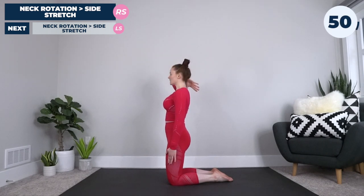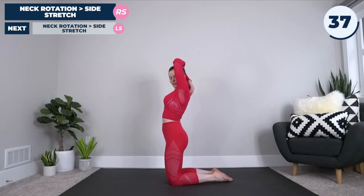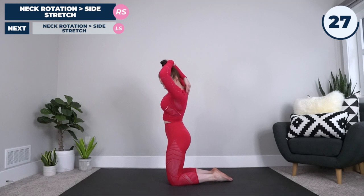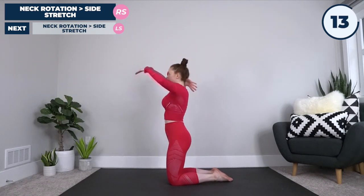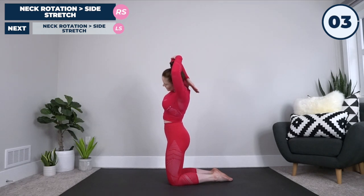Staying in our tall kneeling position, take your right arm and fold it back down to the back of your shoulder. Left arm reaches over and grabs that elbow. Slowly rotate your neck away from the right elbow and toward the left — for you that's going to mean toward the screen. Then deepen that stretch, pull gently on the right elbow, and lean to the left side. You should feel a really good stretch all through your neck and trap muscles and shoulder — those areas that get really tense when we're sitting at our computers all day.